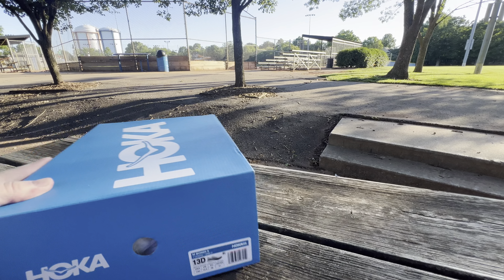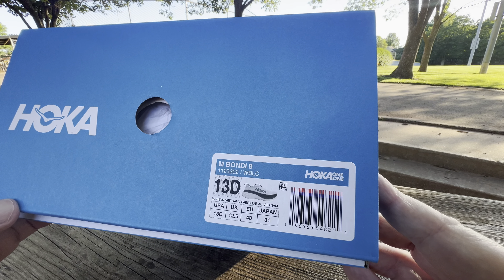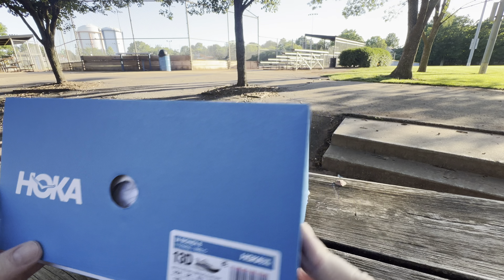All right, it's June 9th, 7:21. It is 83 degrees. I just got done at the pool, and we got some new shoes.